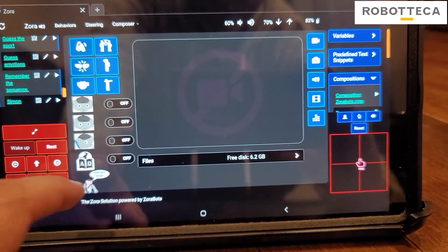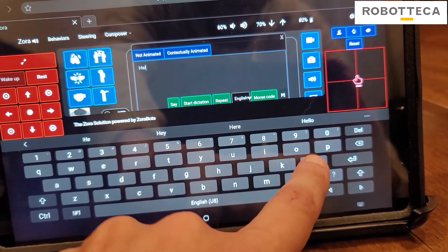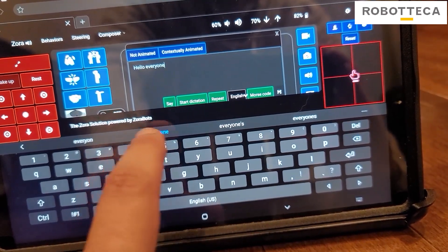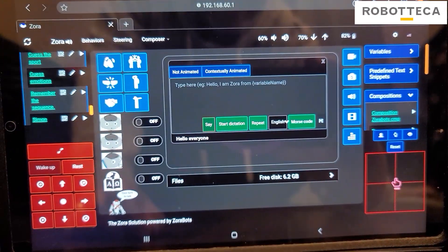There's also a chat button. You press right here and you can make your Now say anything you want. So we'll make it say 'Hello everyone,' then you hit say. Hello everyone! How cool is that? You can make it say anything you want.